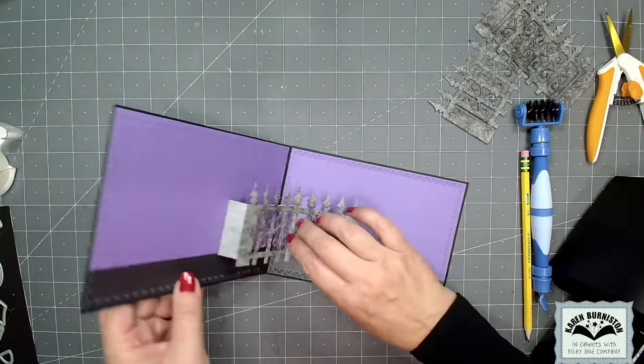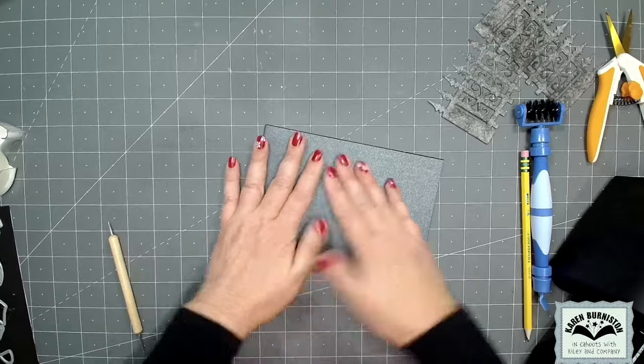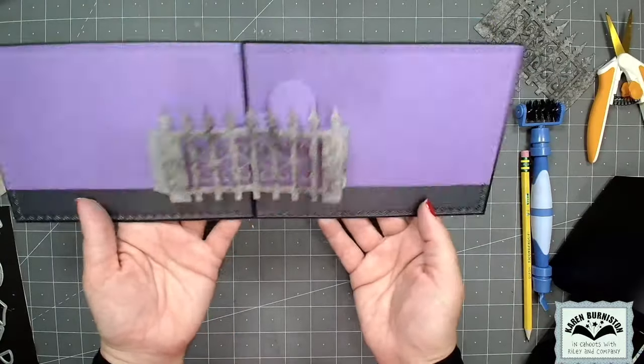Once I get it attached I can invert that center fold to be a valley again and it will collapse down into the card as the card closes, then pop up and the slider will come up as the card opens.